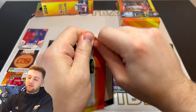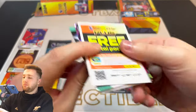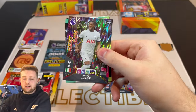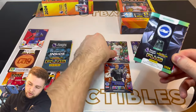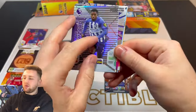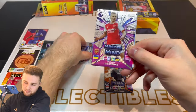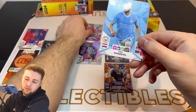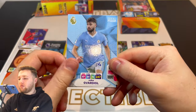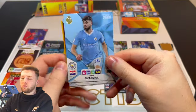And we'll get into another pack then. Here we go. Code card there. Then got a Next Gen Destiny Udogie. Then got a Brighton forward — that is a very nice Wing Wizard, Ansu Fati. That is a need for the collection. Then got a Mastermind, Oleksandr Zinchenko for Arsenal. We've also got Joško Gvardiol for Manchester City, Boubacar Kamara for Aston Villa, and João Gomes for Wolves. Very nice indeed.